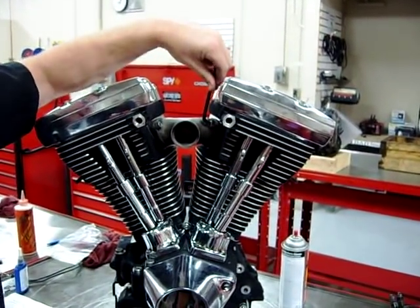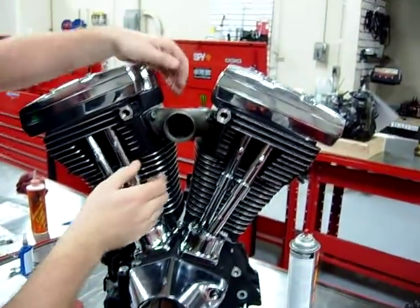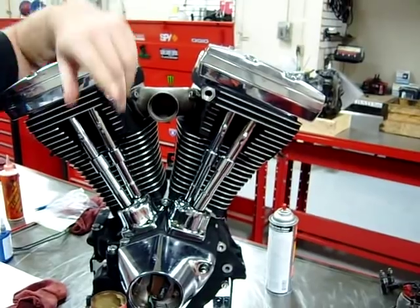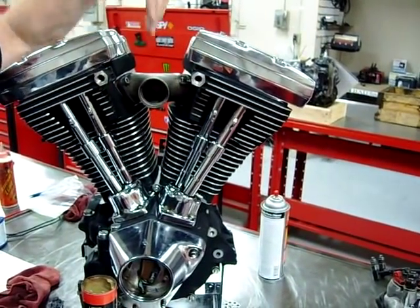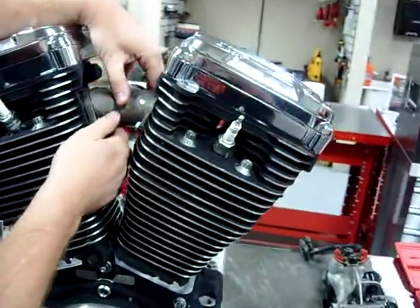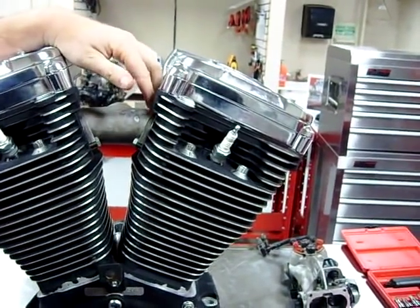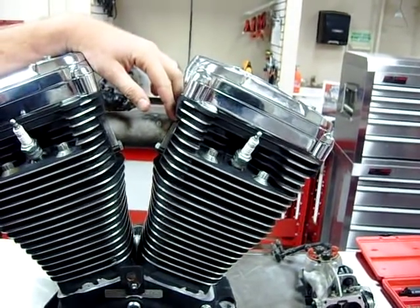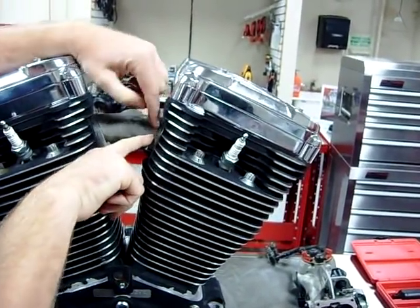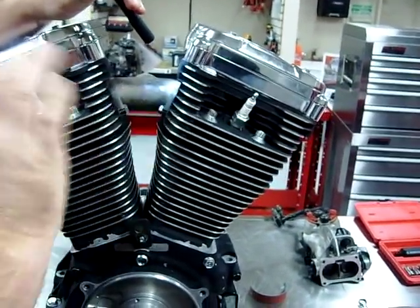Here's the big tip. When you get these snugged up and just barely touching, you can actually move this manifold back and forth quite a bit. A lot of times a guy will come in with an intake leak and say he just had the shop do this. When I test the manifold for leaks and see it's pouring out one side, I'll notice that one of the manifolds is pulled all the way over — they tightened one down all the way and then went and tightened the other one. So what we know is we want to keep this gap equal on both sides of the manifold so we don't have that problem.